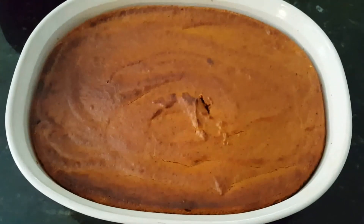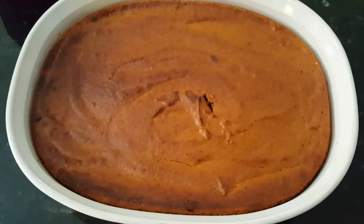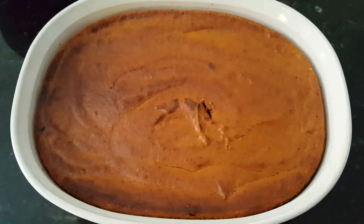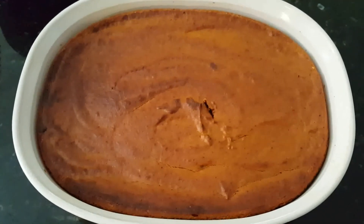Hey everybody, this is Debbie Does Keto and I wanted to show you this Keto Crustless Pumpkin Pie. I got the recipe from Linda's Low Carb website and it's pretty simple.